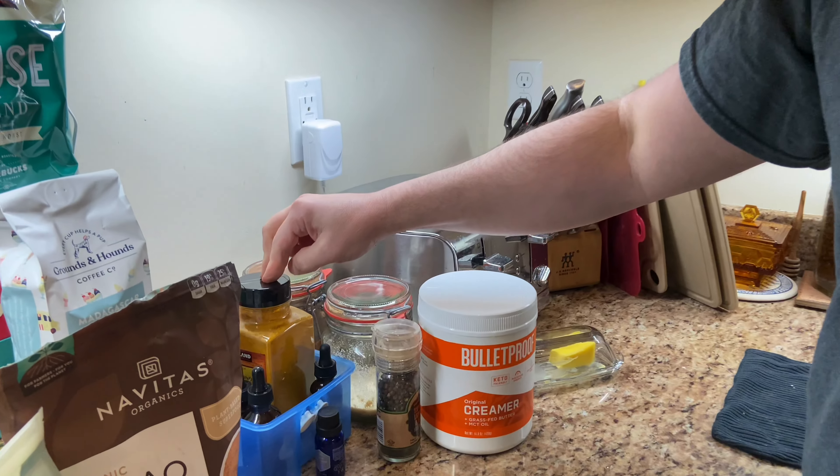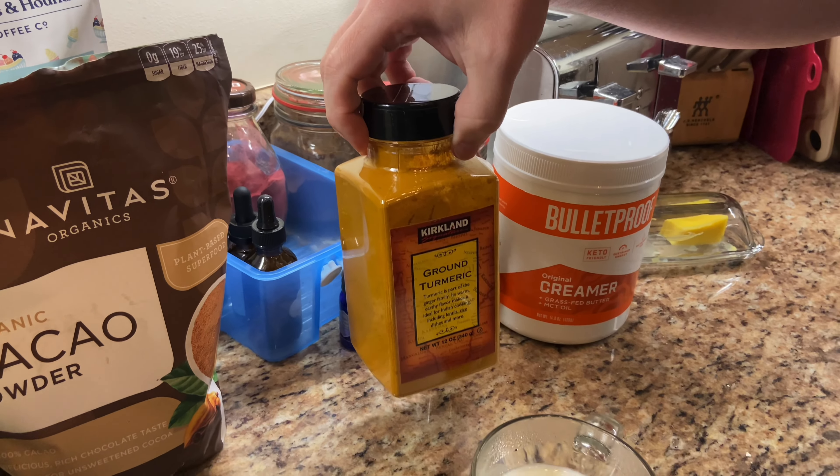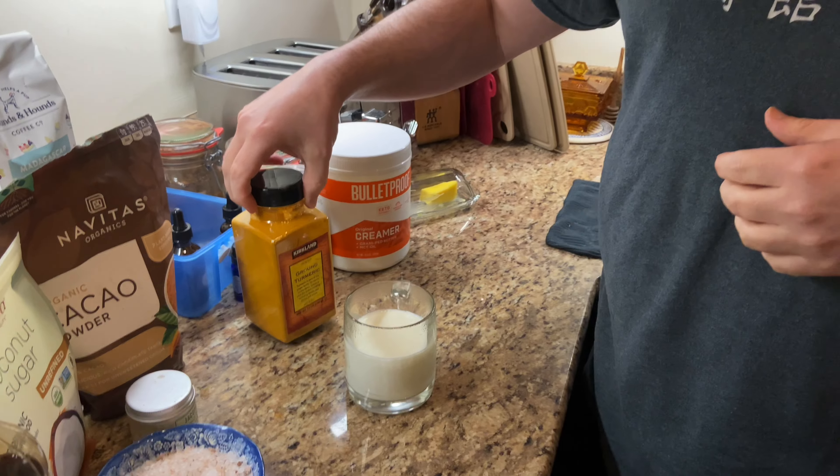I kind of started this recipe based on Sanjay Gupta's turmeric tea. I tried that a while back and I kind of liked it. He uses honey to sweeten it and it was good.